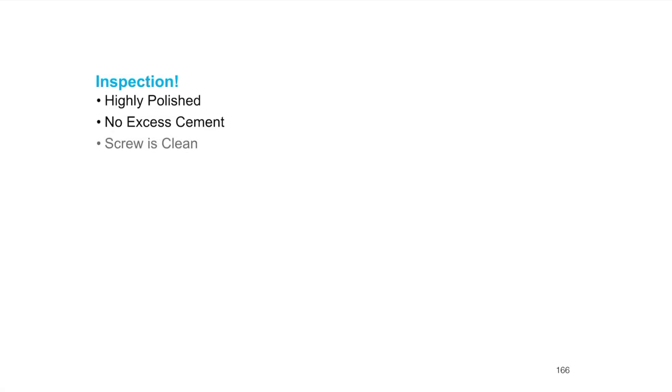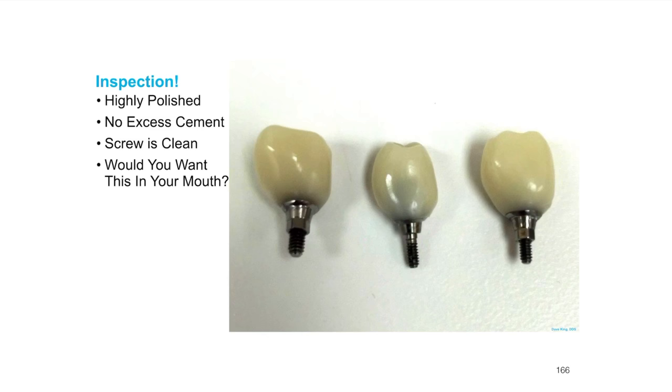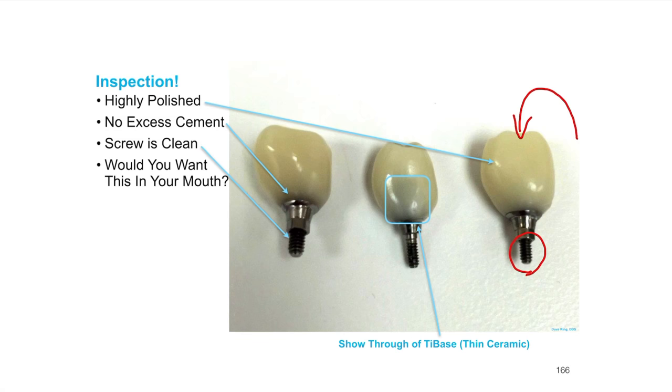Final inspection: everything should be perfectly, highly polished with zero excess cement. Make sure the screw is clean — not only down in the threading but also in the opening. Then ask yourself: would you want this in your mouth? In this case you can see a little gray show-through from thin ceramic, so the HO 0 would have done a much better job blocking that out instead of the MO 0. Always ask yourself and your assistants: are you comfortable with this crown in your mouth? If the answer is yes, great.